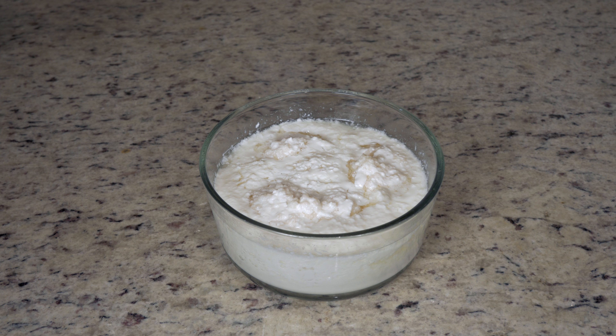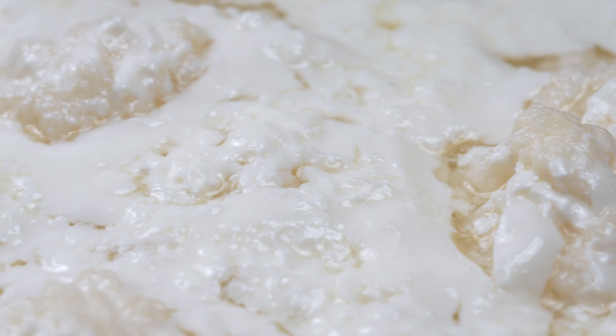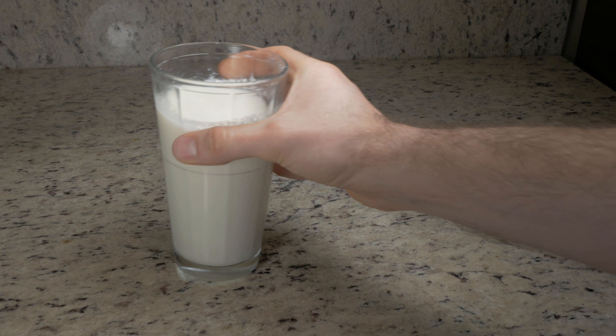Kefir is a nutritious probiotic fermented milk drink that can be made from kefir starter or kefir grains. Kefir grains produce a product that has a greater probiotic punch, and grains can be used indefinitely to make an infinite amount of kefir. In this video I'm going to show you how to easily make kefir at home with kefir grains.